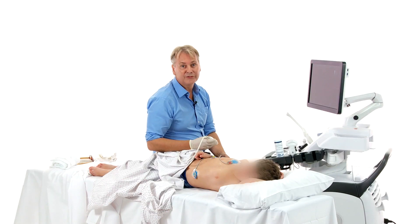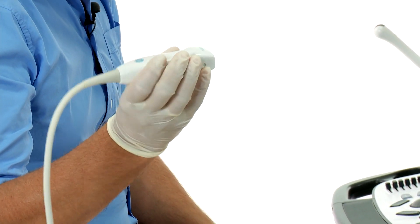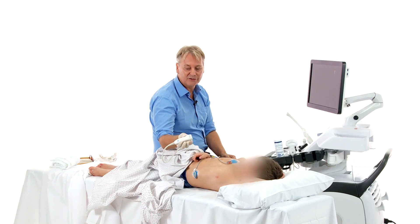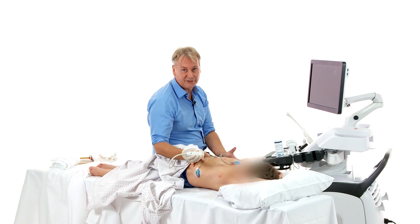So how do you hold the transducer? It's very important to hold the transducer further down, very close to the footprint. What I always do is I always use my little finger and kind of fixate the transducer by putting it in such a position.